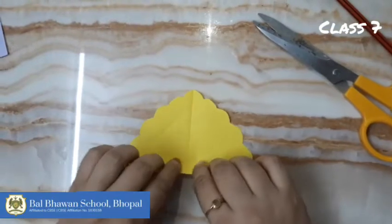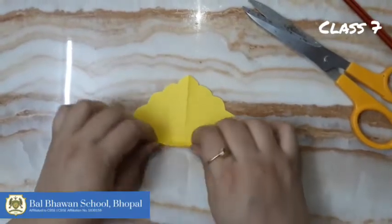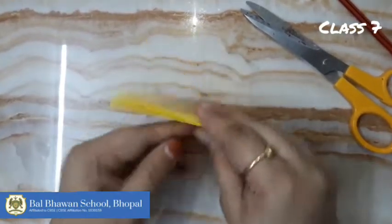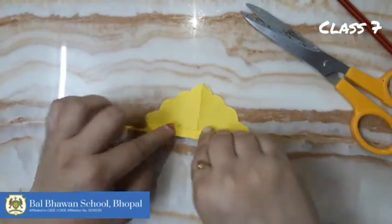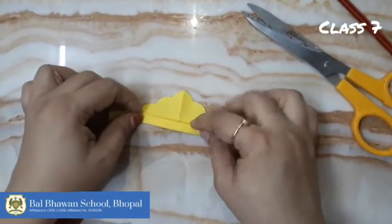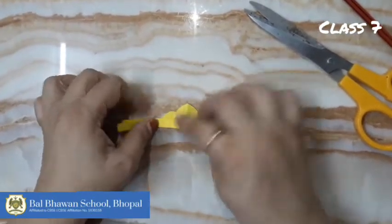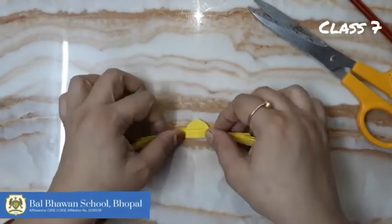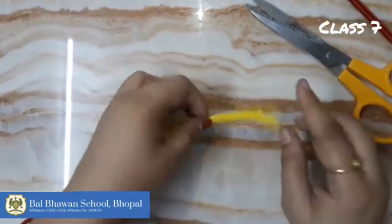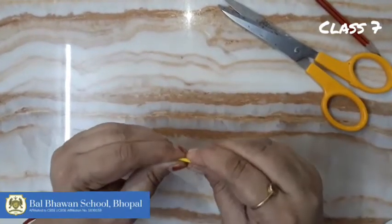Okay, like this. Now same fan folding we'll do here. Till the end we will do like this only, and fold it inside like this and crease it well. You can see a different pattern. Okay, next one.